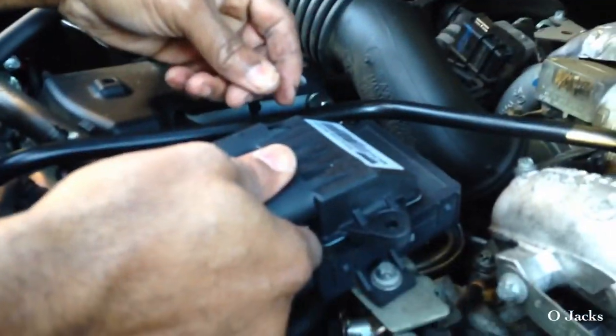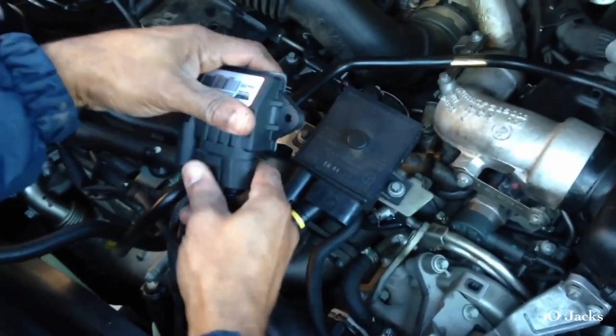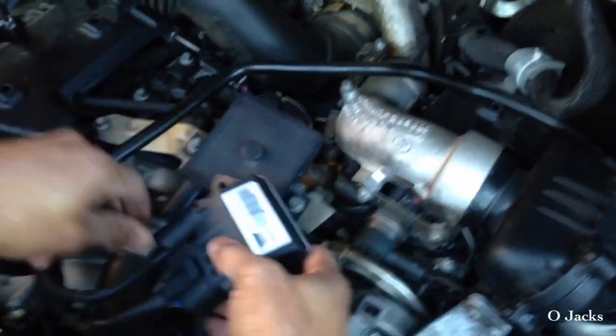What you want to do is connect it first to the new one and make sure it fits before you go through taking the other one up. Just slide it right into the connector — it slides in there and locks right in place. That's good.